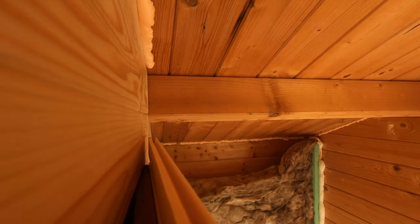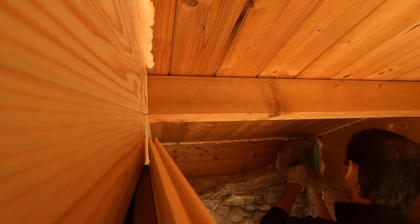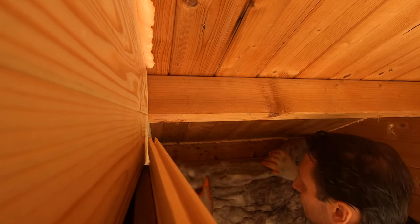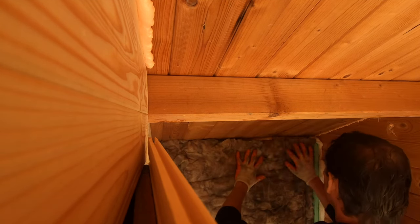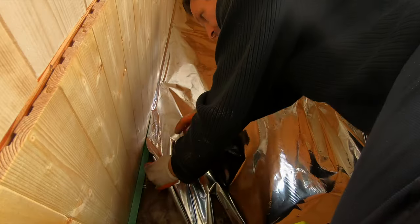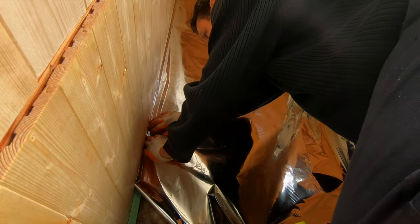I sprayed foam insulation in all corners and I applied fiberglass insulation all over, 4 inches thick. Then I covered the insulation with heat-reflecting aluminum foil.